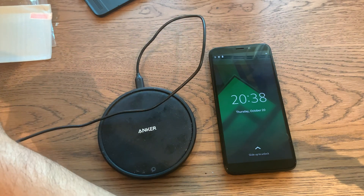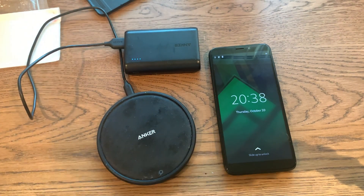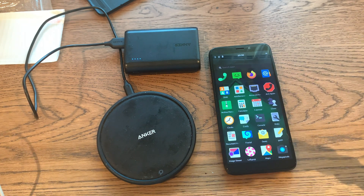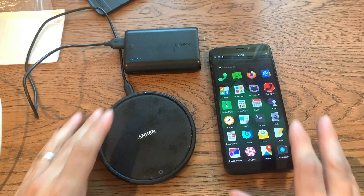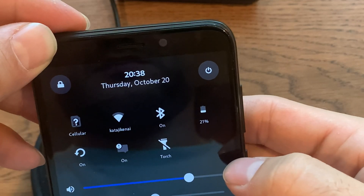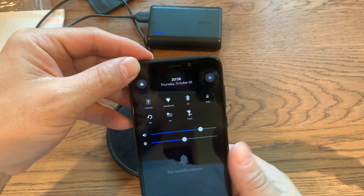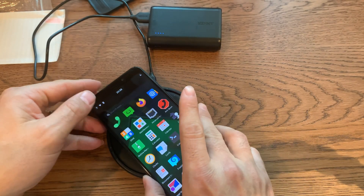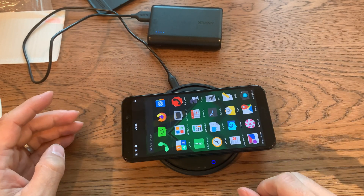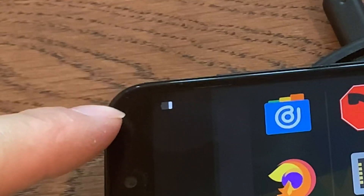Let's plug this into an Anker USB battery just for good measure. Feeling good, this is gonna go well. Let's put this phone on top of the charging case, and there's the battery — we'll be able to tell how well it's charging. Maybe if I shift it... yeah, okay, the light's on — lights definitely on. Okay, should be charging. I think it's working... maybe not.